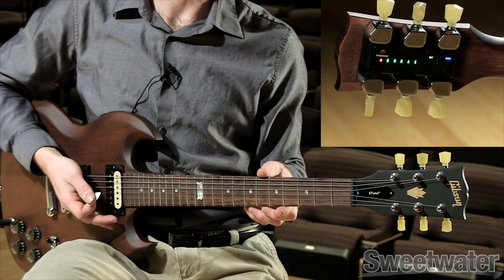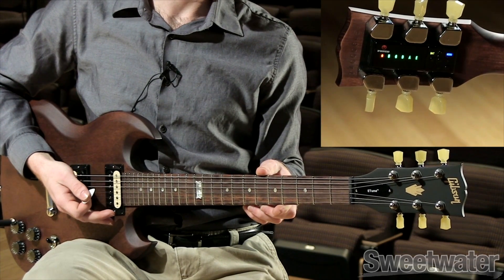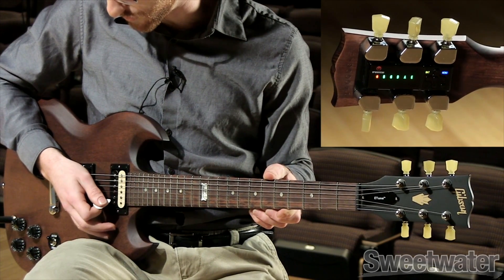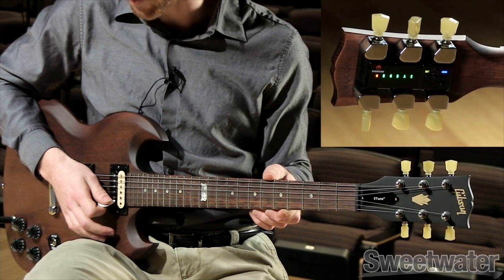Wait a few seconds and then mute the strings. The remaining out-of-tune strings will be represented by a red LED. Simply mute the in-tune strings and pluck the remaining out-of-tune string.